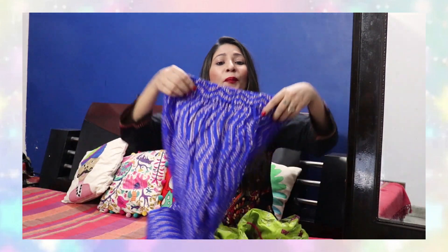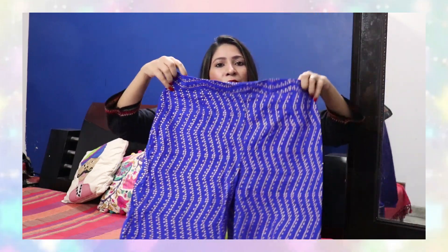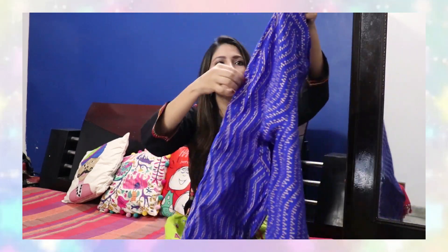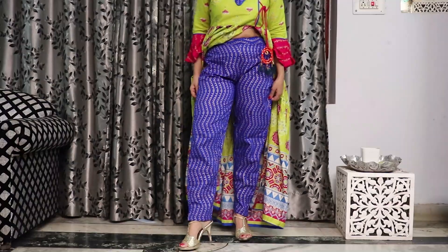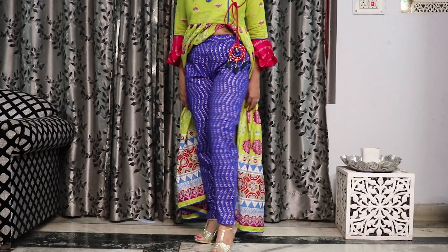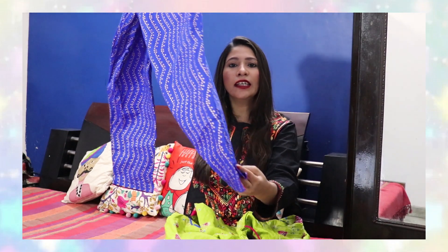Coming to the bottom wear that came with this kurthi — it is a very pretty royal blue color pant-style bottom. It is semi-elasticated with a waistband at the front and elastic at the back. There are no side pockets. The length is perfect and the fabric is also very good. It has a golden foil print which is very classy and elegant, with an angled hem length. The color contrast of neon green, rani pink, and royal blue is very nice.